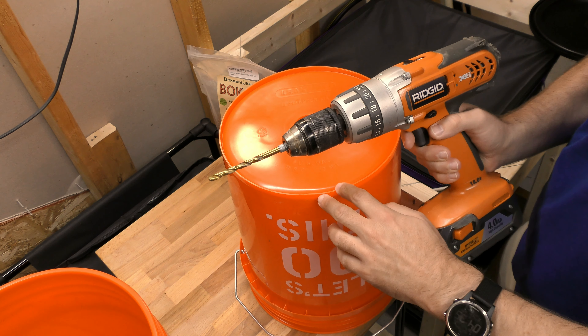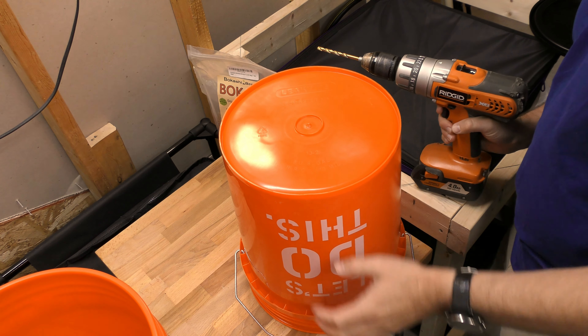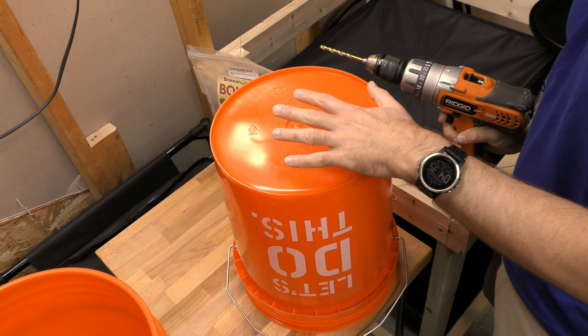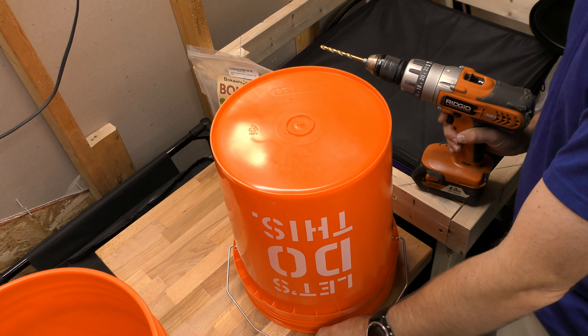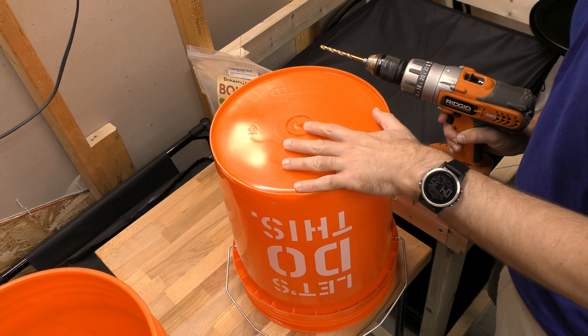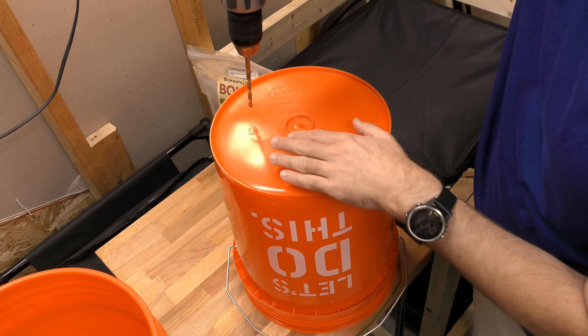A lot of people do this stuff outside, but I don't believe in drilling plastic outside because you get all these little plastic pieces that go all over. So I'm doing this in my basement on a cutting board that's going to capture all of those little pieces that come off. I'm going to drill a whole bunch of little holes here.